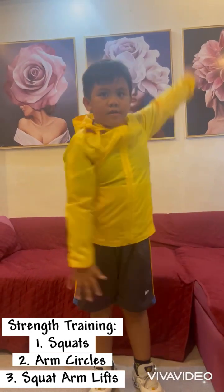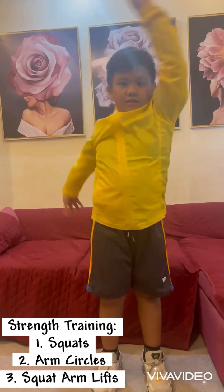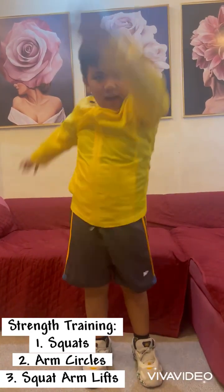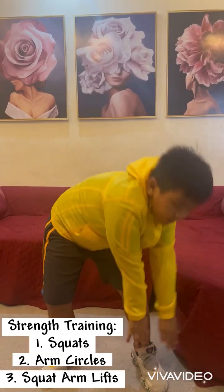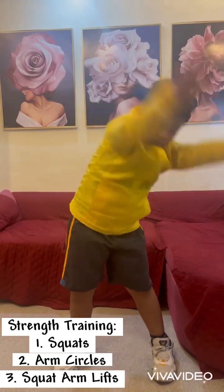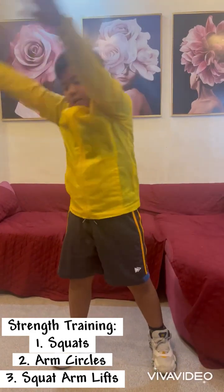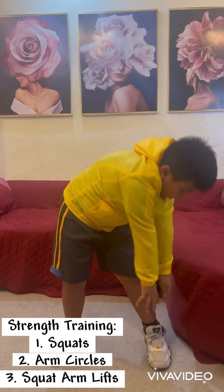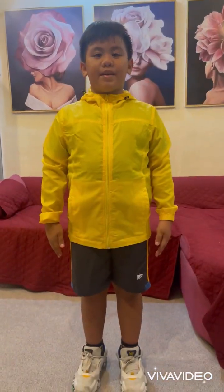Second is arm circles. One, two, three, four, five, six, seven, eight, nine, ten. Third is squat arm lifts. One, two, three, four, five, six, seven, eight, nine, ten.